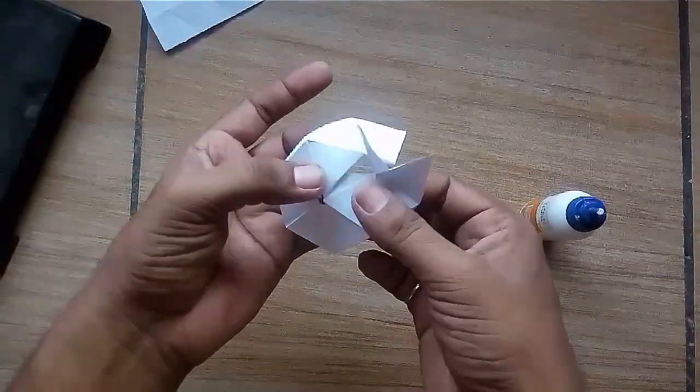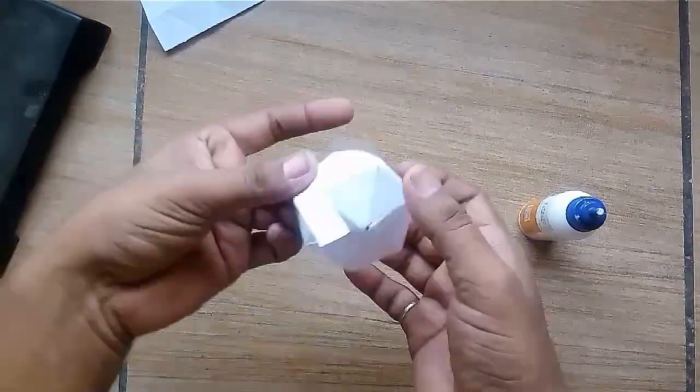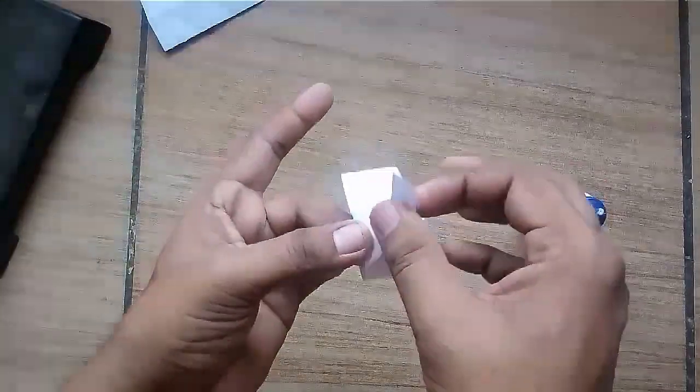If you have any difficulty in making this model, you can see my previous model of the octagon for reference.